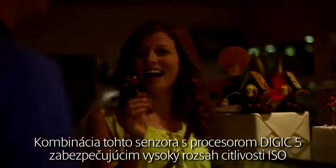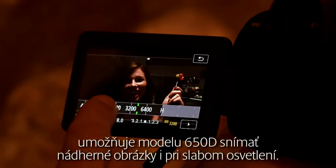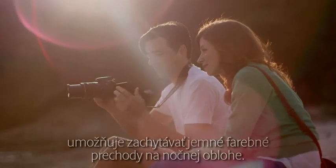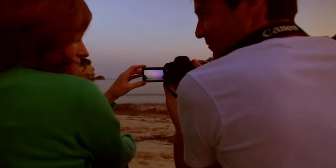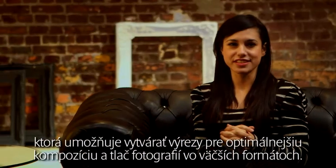By combining the sensor with a Digic 5 processor enabling a high ISO range, the 650D is able to take stunning pictures in low light. 14-bit analog-to-digital conversion allows you to capture the subtle gradations of colour in an evening sky. The sensor captures superb levels of detail, allowing you to crop the image for better composition and still print in larger sizes.